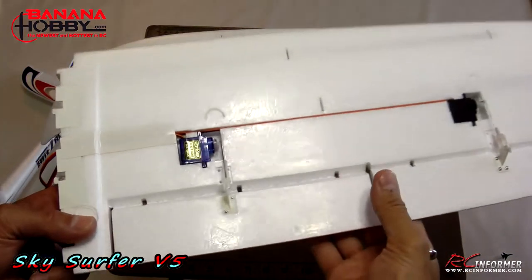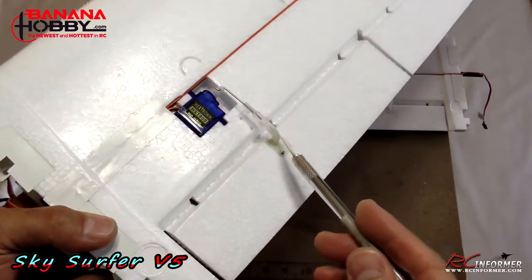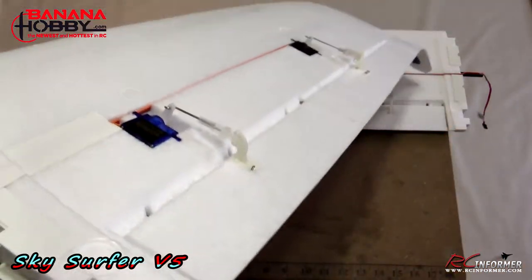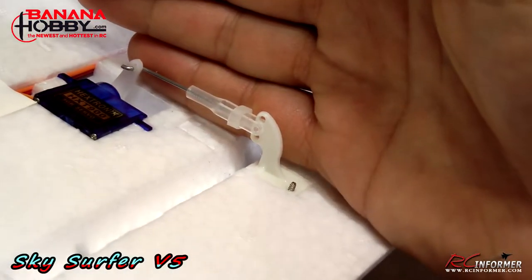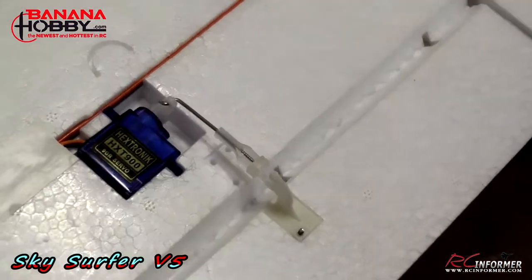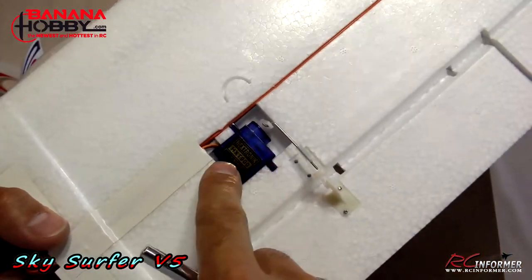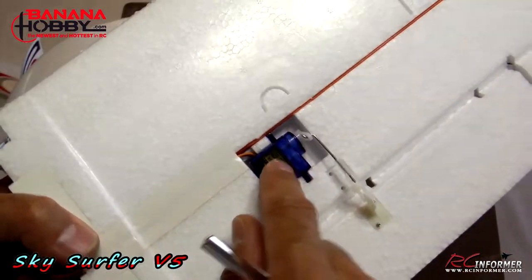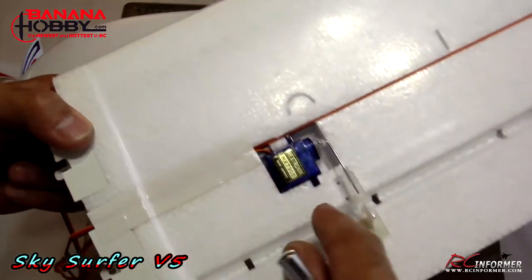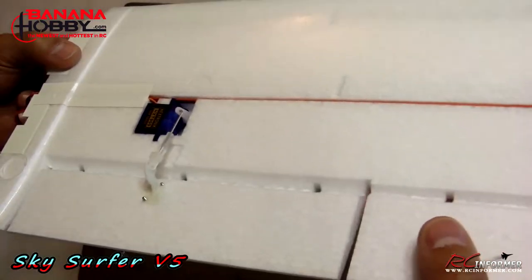Another improvement I made is the addition of flaps. I installed a flap servo and ran a linkage and horn. For some reason the kit didn't include horns and clevises, so I used spare FMS horns and linkage rods I had lying around — they fit perfectly into the holes. The HXT900 or any nine-gram servo will fit in here. I used some white electrical tape over the wiring and a dab of contact cement on the floor or servo to keep it in place — it's as simple as that.